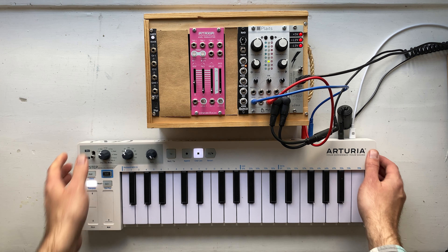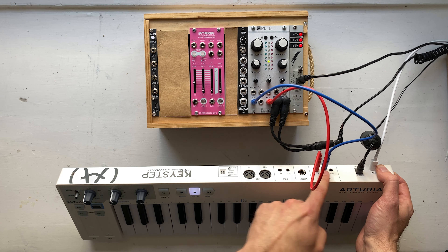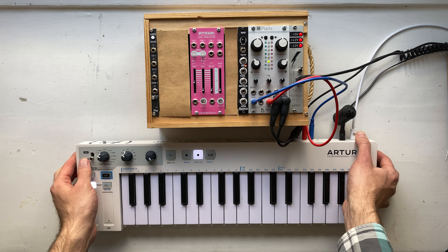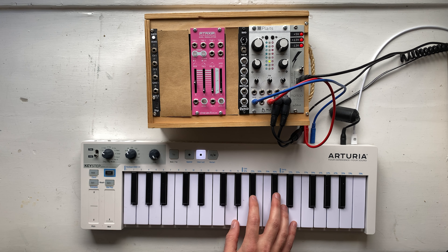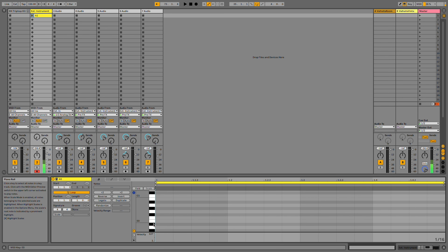In the last video, I showed how Plaits has a built-in envelope generator, which can be used by sending the gate output from the Keystep to the trig input on Plaits. For the time being, that's what we're going to use. Let's make ourselves a super simple bass sound. Now I'm just going to make a super basic sequence, basically just a metronome to keep the beat.